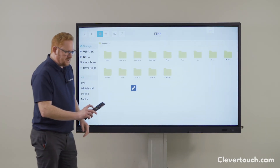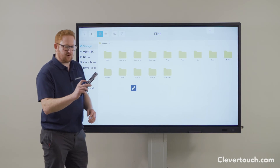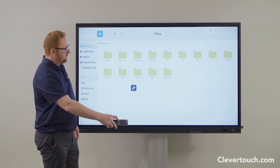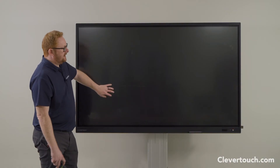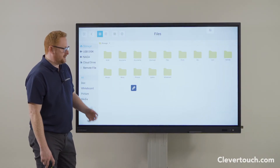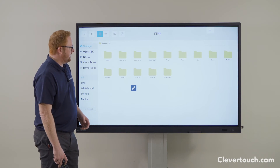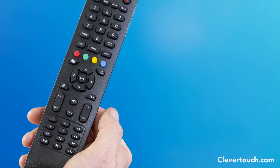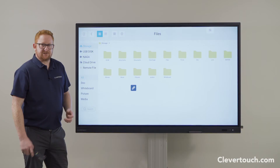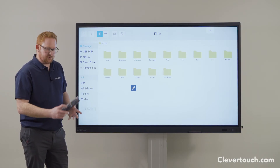Your white button on your remote control, which is just underneath the red button, will blank your screen entirely, and you can just tap your screen to bring it back to life. This is very useful if you want to get attention and not have the distraction of the screen in the background. So those useful buttons again: blue is freeze, yellow is your touch, and white is to blank your screen entirely.